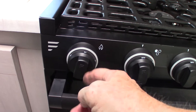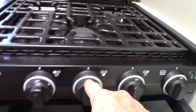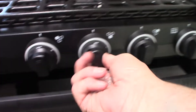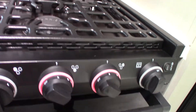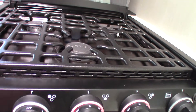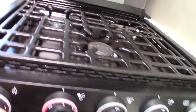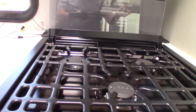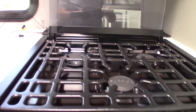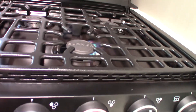This is the sparker — you turn it clockwise to spark the burners. You have three knobs and three burners, plus one for the oven. Once you get all the air out of the line and replace it with gas, as soon as you turn it, it'll light. It was just purging the air out.